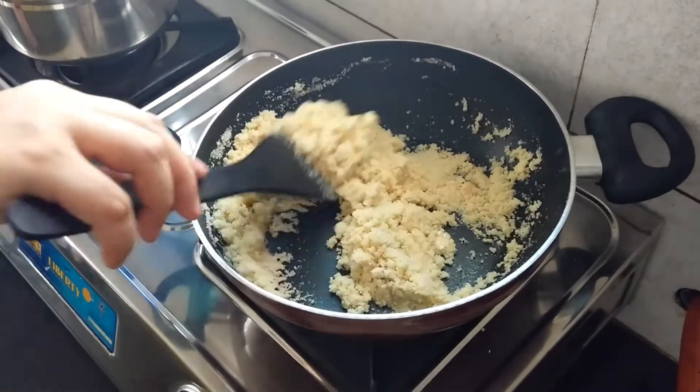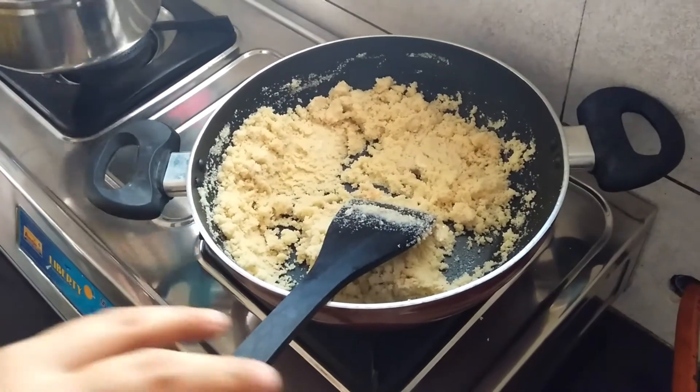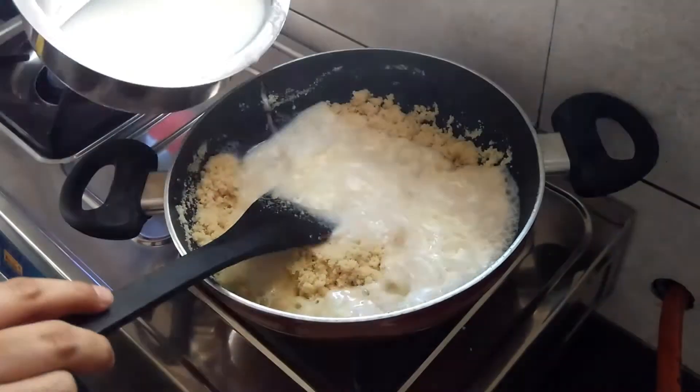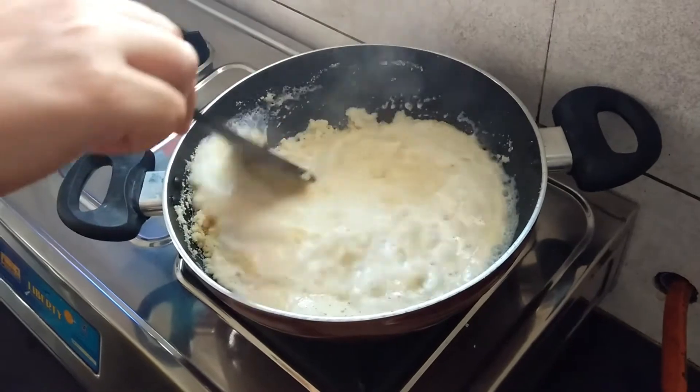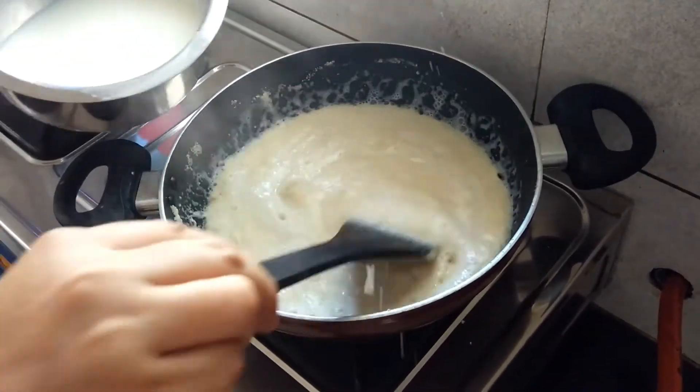Now we can see the suji is perfectly roasted. So gradually add the water and milk mixture over the suji, and keep stirring it continuously to avoid any lumps.